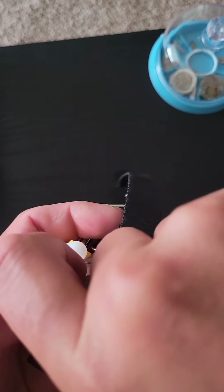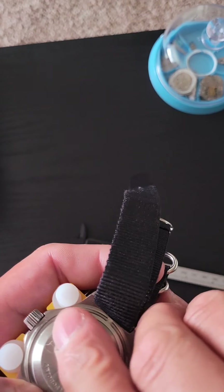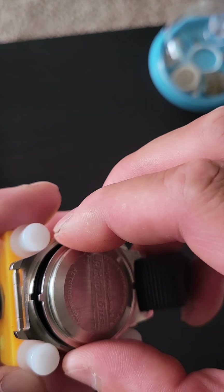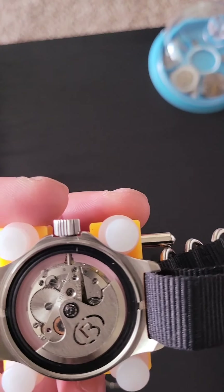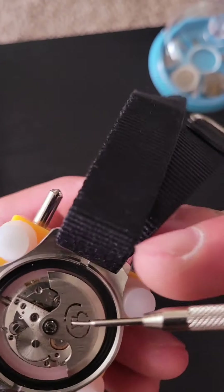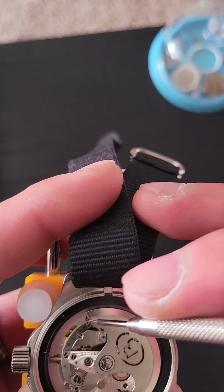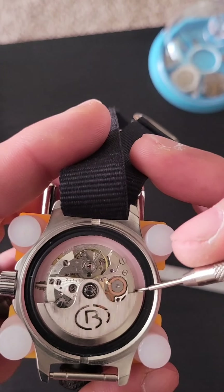If I can get it open — there it is. You see, that's where you drop it into position, and voila. This is what this little Russian beauty looks like. The first time for me actually taking the case back off and actually seeing all of this in its natural glory.